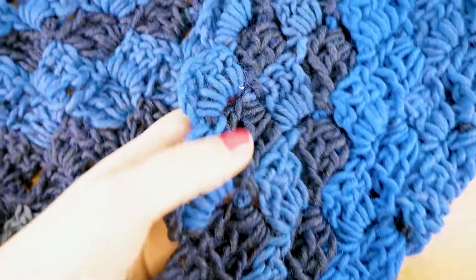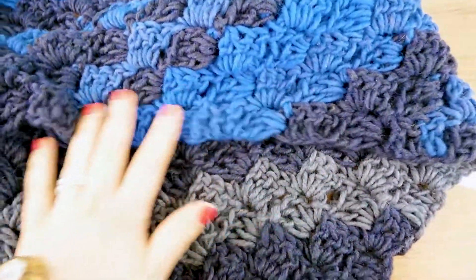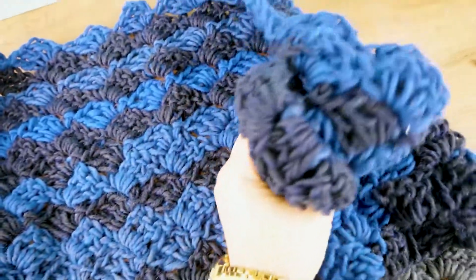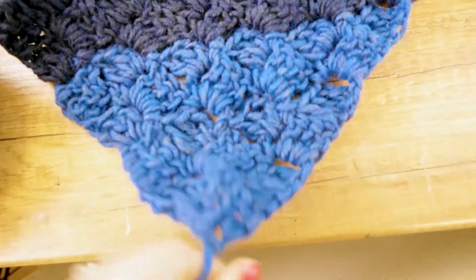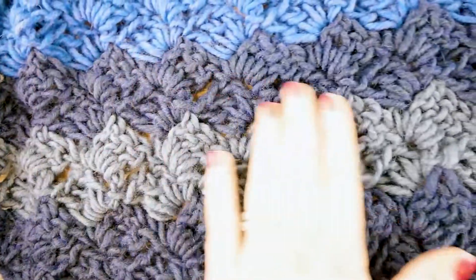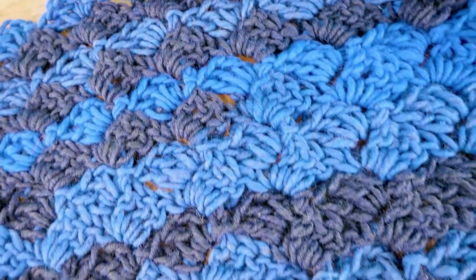So here is the scarf — it's really big! The longest side is one meter 50 centimeters, and you can see the two other sides are a bit shorter, which is fine because we do want the triangle scarf. You can see how thick and super fluffy it is. The color gradient is lovely — most of them are blue, with some gray shades and various blue shades as well. It's a nice mix, really fluffy and really soft.